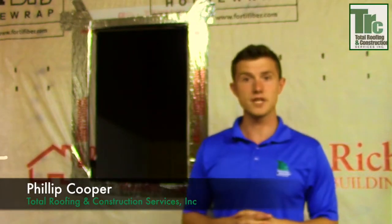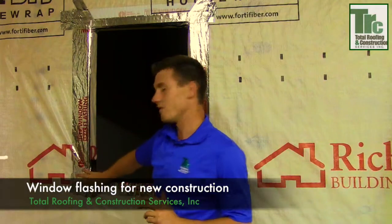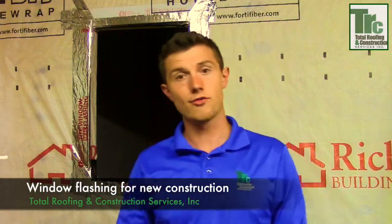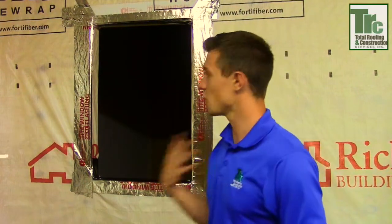Hi. I'm Phillip Cooper of Total Roofing and Construction, known as TRC. Today we're going to go into our window division and describe flashing windows for new construction homes. That could be whether it's an actual residential house, a playhouse, an addition, or even your doghouse. We really want to showcase you how to properly flash a window.